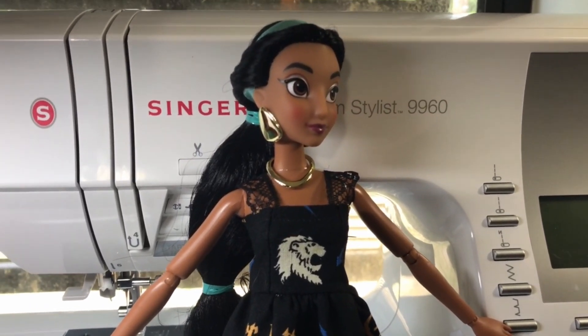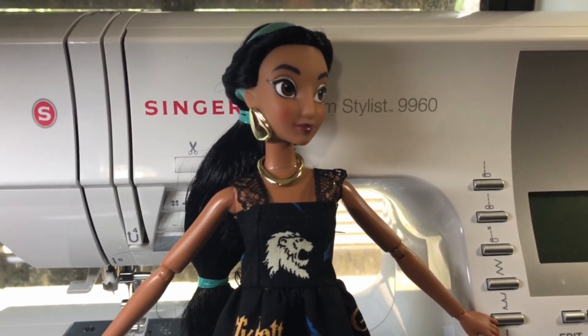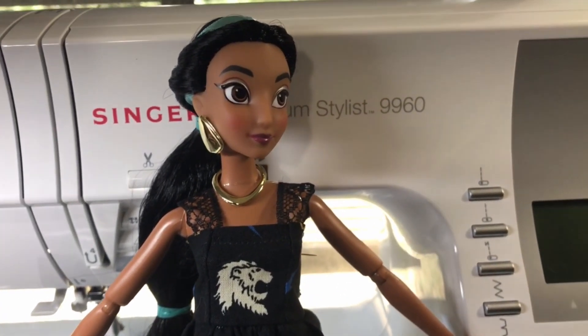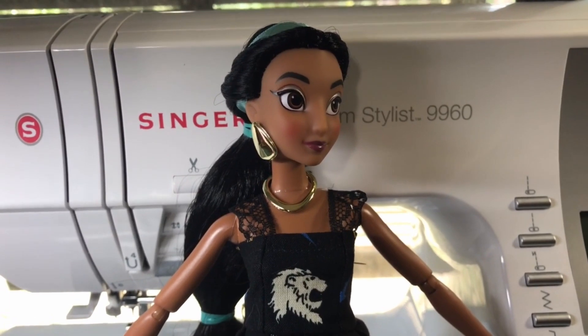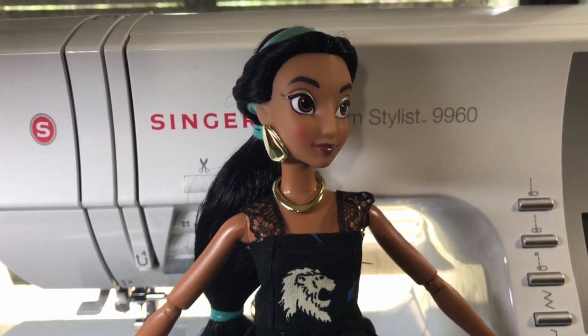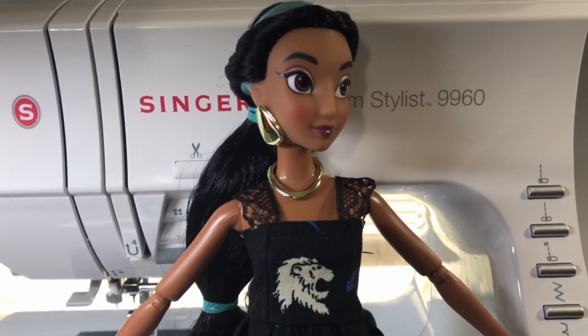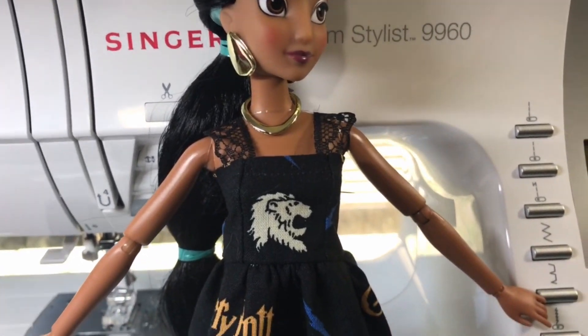Hi everybody, Tammy here. Welcome to the dolly studio. It is a Sunday and Sundays I like to try to get some sewing done. I'm sitting in here enjoying a nice little beautiful day outside. I already went out on my bike ride and enjoyed some fresh air, so now I need to finish up